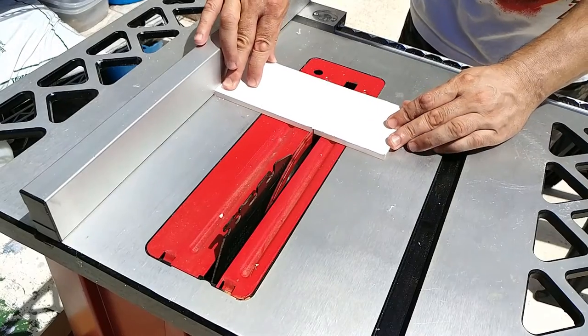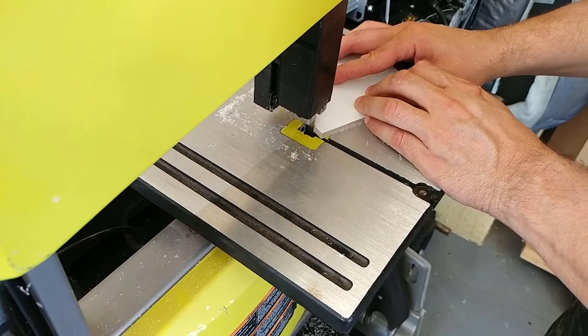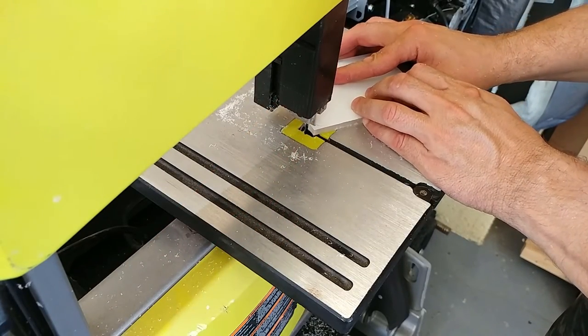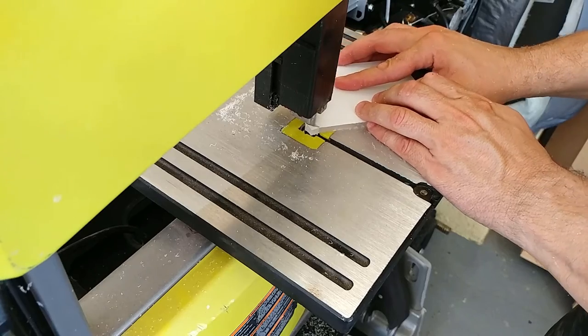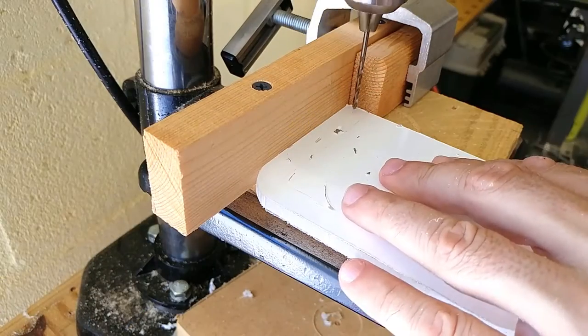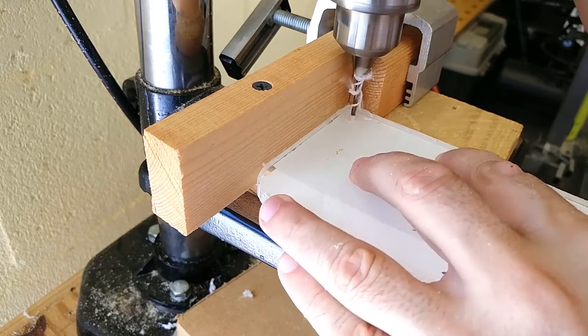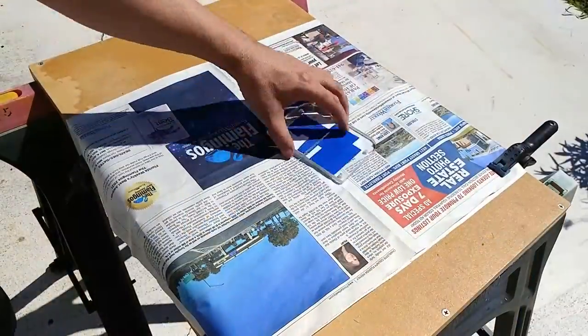If you are converting your jigsaw to a scroll saw with the intent of having it permanently mounted on a workbench, this is not necessary. But this is two tools in one. The clear window will allow me to see what I am cutting when I use the jigsaw as a jigsaw. After making a quick temp jig on the drill press, I went ahead and drilled and countersunk all the holes.